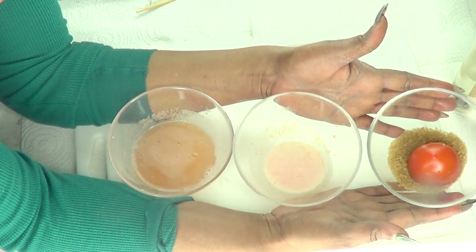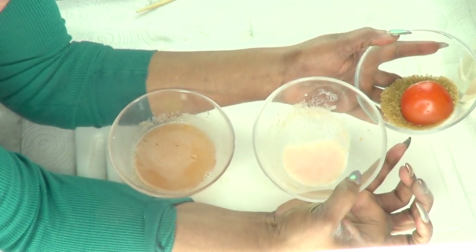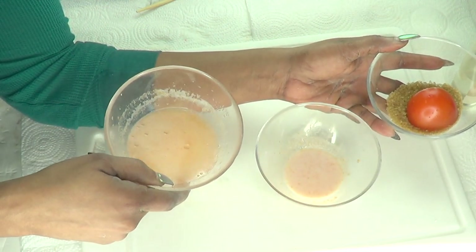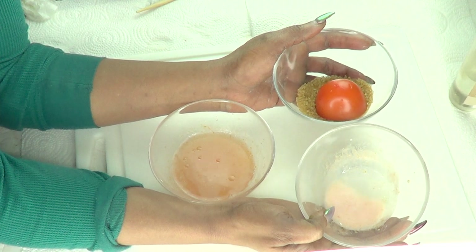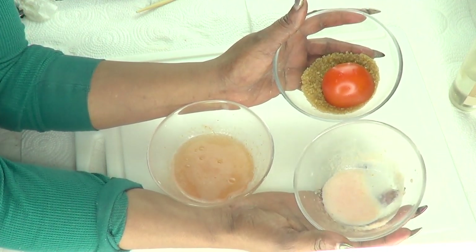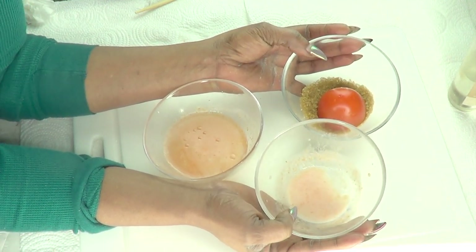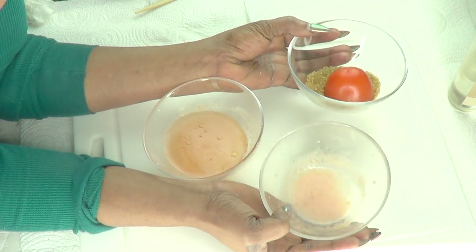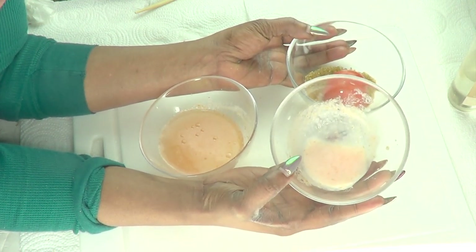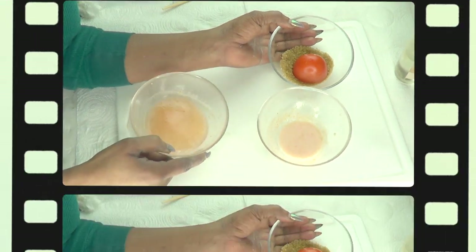This completes our wonderful tomato facial at home! We have our tomato brown sugar scrub, our tomato milk facial mask, and our tomato rosewater facial toner. You can choose to do the complete facial at least once per week. You can use your facial scrub two to three times per week, the facial mask two to three times per week as well, and your facial toner you can use every day.